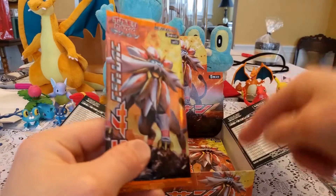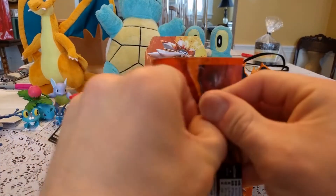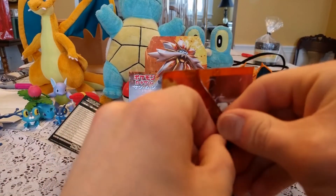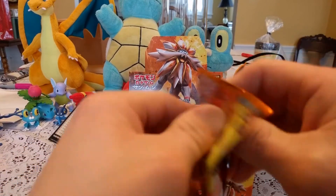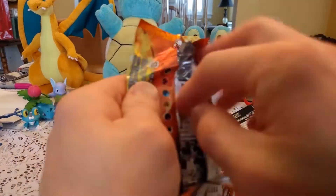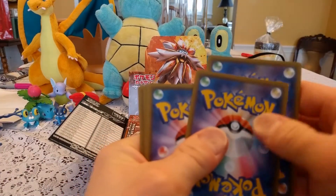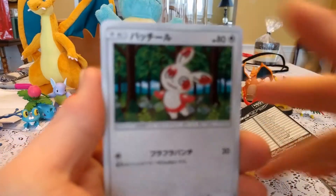I only have three packs in this side, so we'll end this video and catch up in the next one. There's something about these particular Holos that are really doing it for me — I guess it's just that border. Opening up these Japanese cards is really interesting to me. I can't understand what they have written on them, but it's still fascinating.